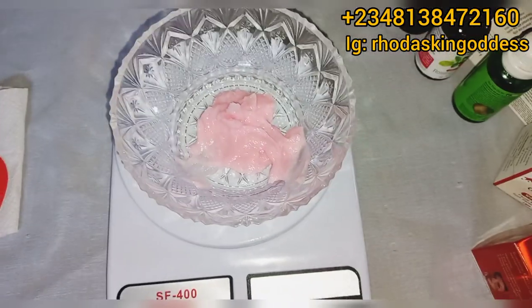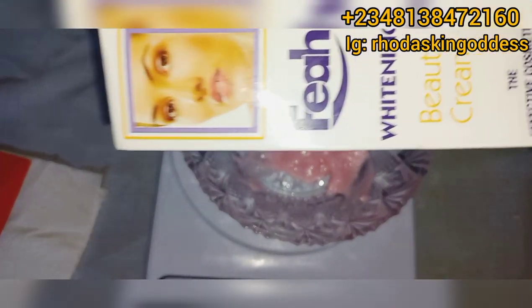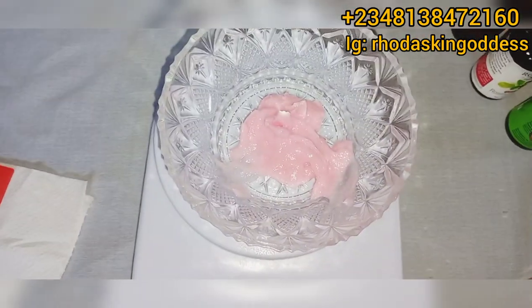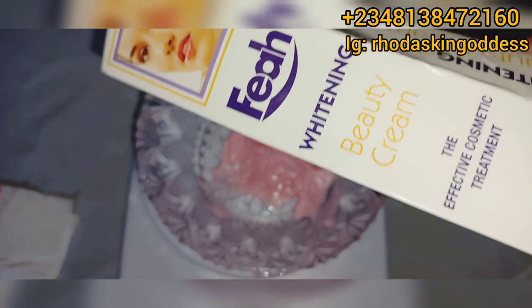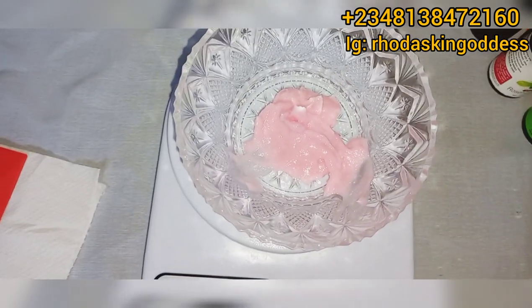For people that cannot lay their hands on this base cream, you can use the Glitter Teon Vitamin A and C fast action tube — super super mild for the facial skin — and also the Fair Whitening Beauty Cream. You can mix those two together as a replacement for the snow white facial cream. Those two are going to be your base.